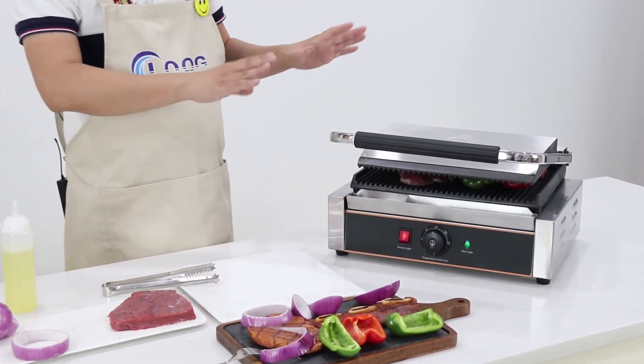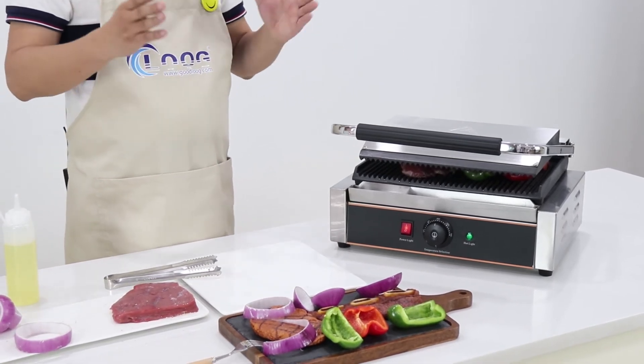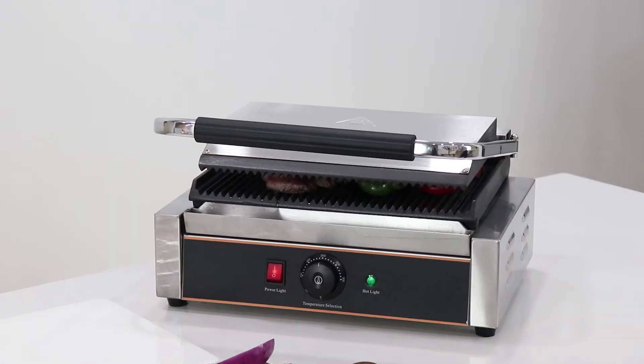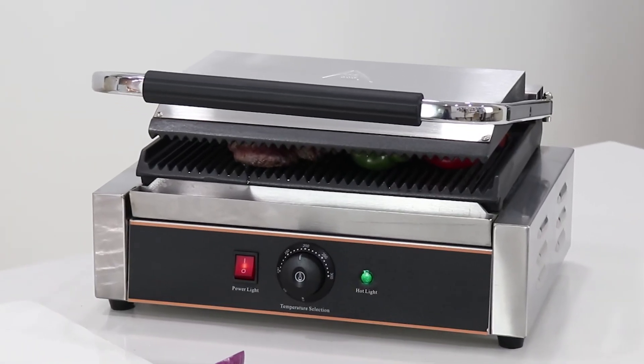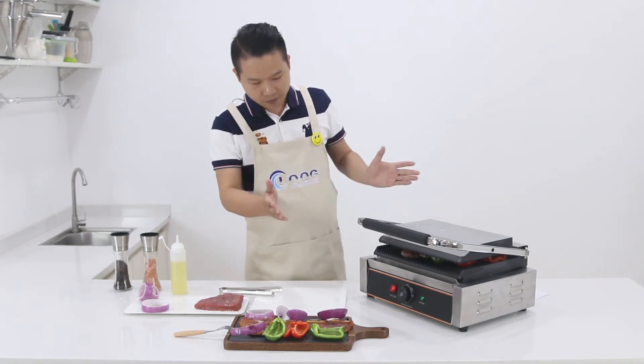This machine is not only used for steak — we can also use it for pork, chicken, and fish. This machine is used in a very wide range of settings. It's not only for restaurants; you can also use it for home parties and private salon parties. It's very simple and versatile.